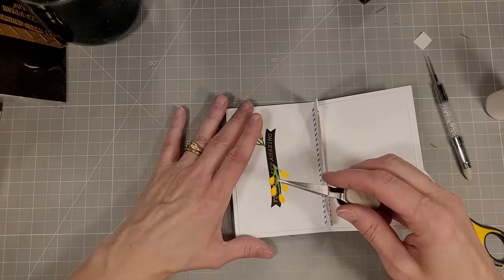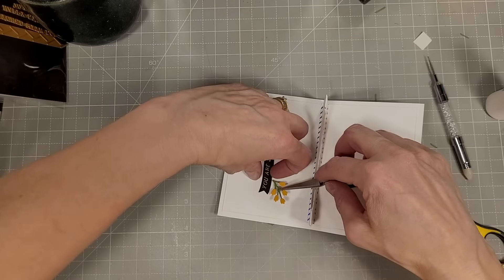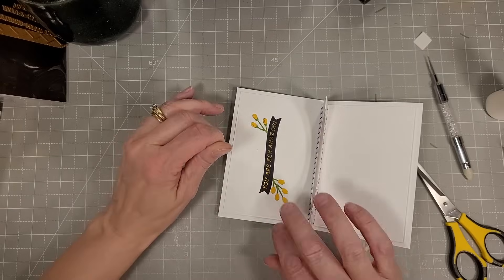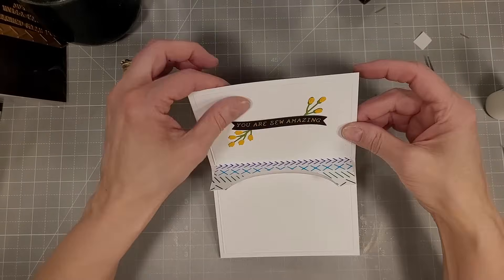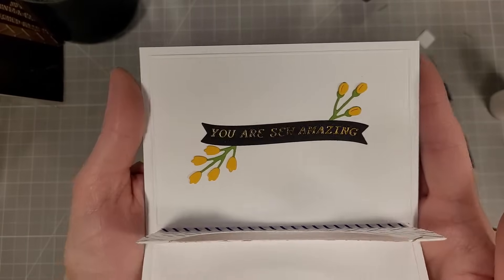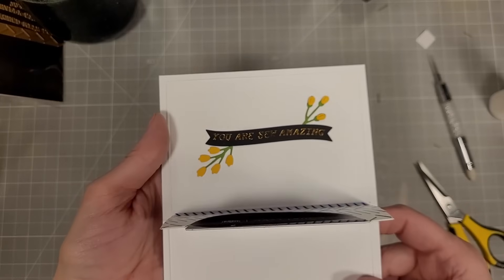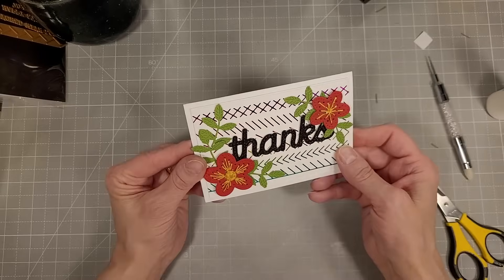I'm adding a little glue behind the cute little berries and adding those peeking out from behind the banner, then doing the same for the five-bud branch and sticking that under the other side. This has a very springy feel to me — and you know what, it's actually starting to feel like spring here in Minnesota. You never know if we'll get any more snow, but so far it's pretty much melted and now we're getting rain.